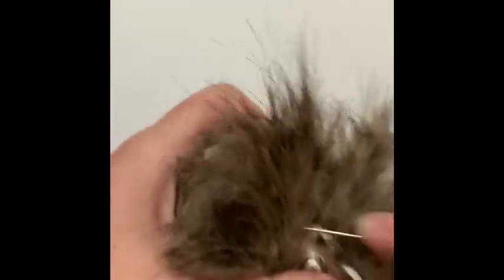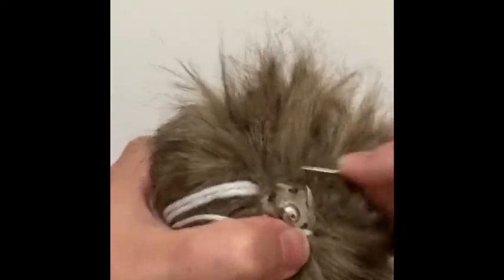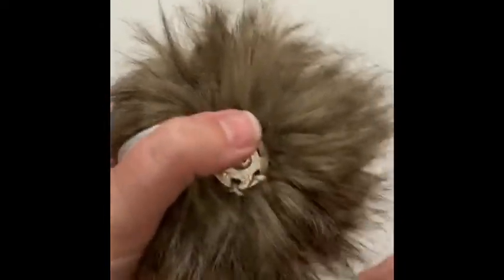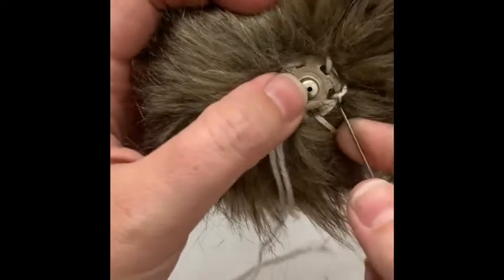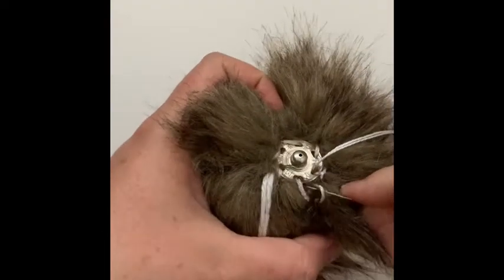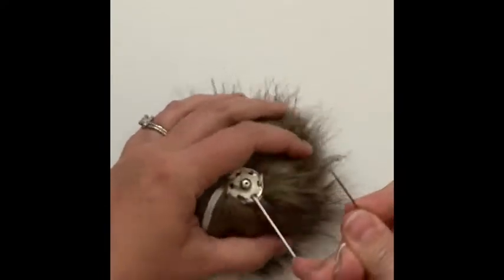Once I've gone all the way around, I'm just going to make sure I've got most of my faux fur out of the way of the snap so that the snap doesn't get stuck on any of it, and you get a nice full faux fur pom all the way around. If you feel it's pretty secure, you can go back through a hole one more time, or go around again if you want added security.